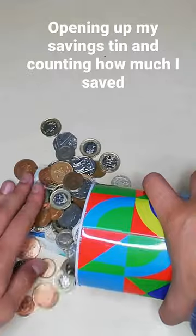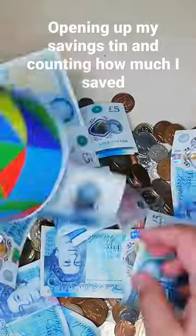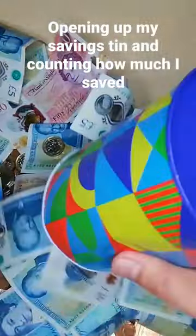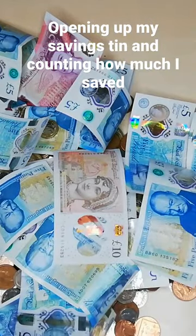So yeah, there's quite a lot of change in there, so I'm just going to empty the change. There you go, tin's empty, and this is all the change and notes. So what I'm going to do is just start sorting them out.